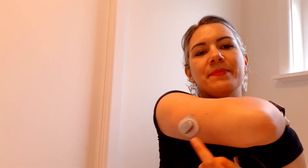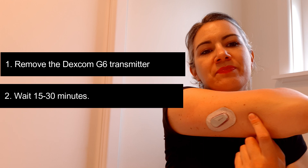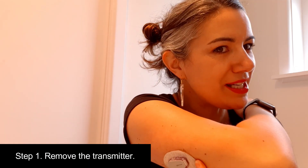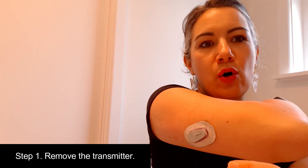I want to show you how I did it — three easy steps. The first thing we need to do is remove the G6 transmitter from the sensor. Then we're going to wait 15 to 30 minutes before finally putting the transmitter back in and restarting the sensor. This is probably the trickiest part.